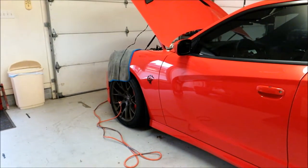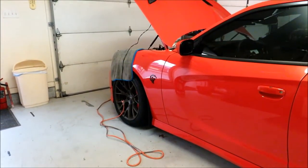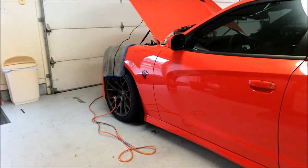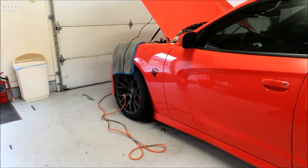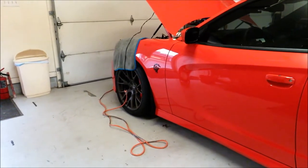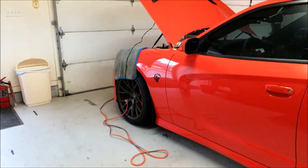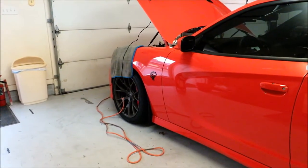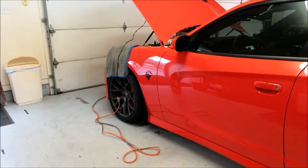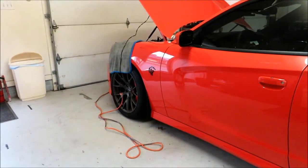Welcome to the channel. Today I want to do a video as an update to the JLT catch can that I bought and installed. I put it on the car back in the middle of December, it's now the end of January, and in that time I've put probably about 3,000 or so miles on the car. Today I want to take the can off and see if it's collected any oil and if so, how much.